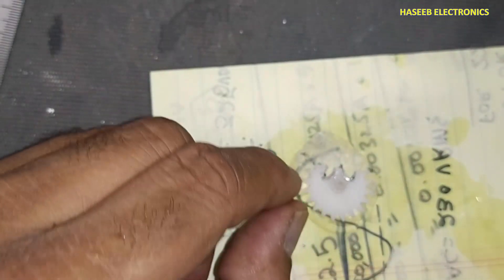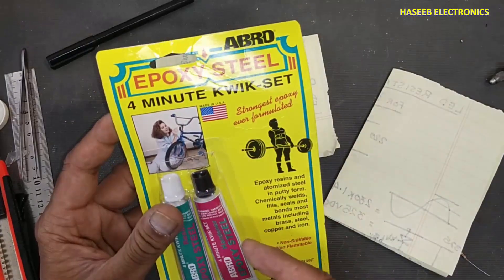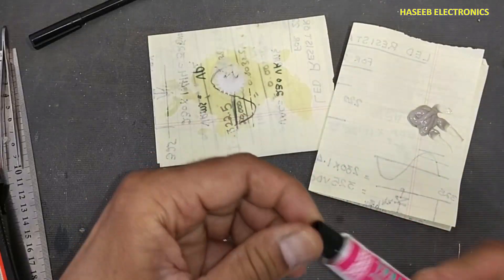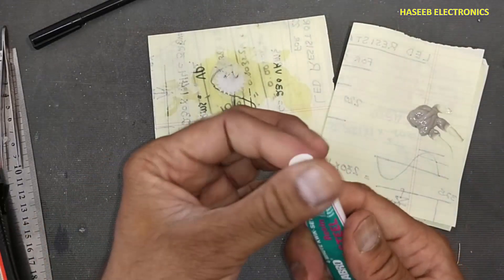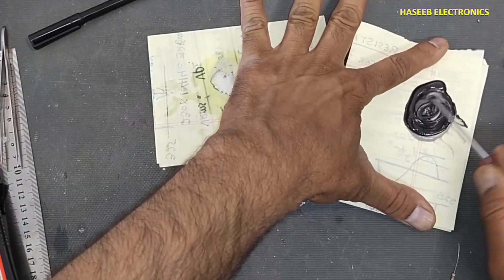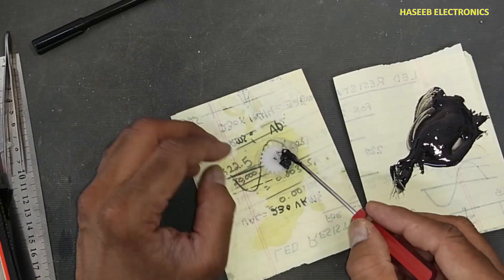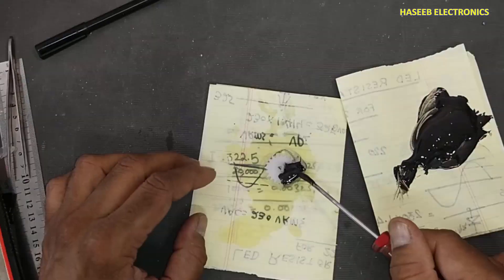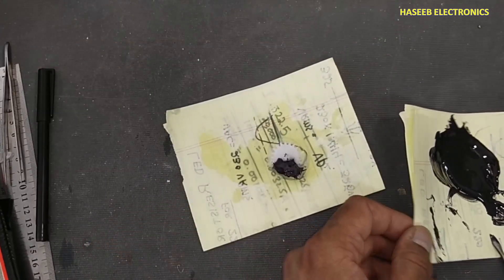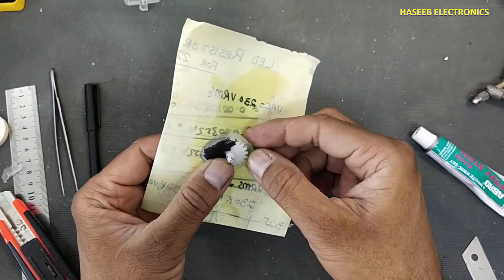After making these cuts I placed it here. Now I will use epoxy from Abro. We will take equal quantities of both materials — resin and hardener — and mix it well in one direction. Leave it to dry for about 5 minutes. It is now almost dry.